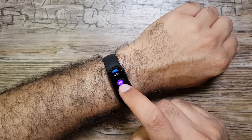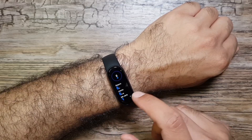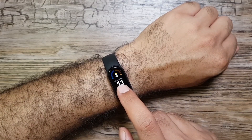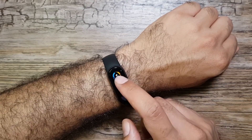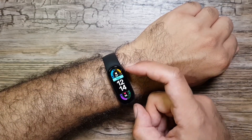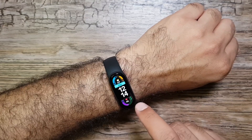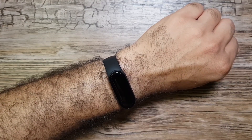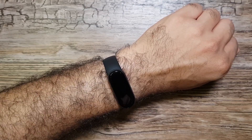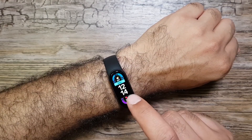Moving on, we have heart rate measurement. Then there's PAI — your personal activity intelligence exercise score — which I'll cover in detail in my review. Under Status you can see your steps, distance, calories, and so on. For watch faces, long pressing lets you keep three on the band, and even more can be added via the Mi Fit app. You can also add complications now, which is new from Mi Band 5.